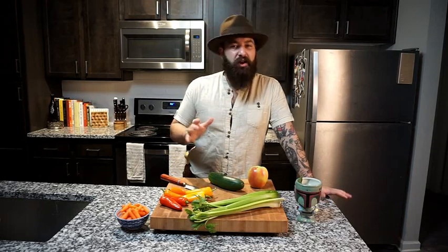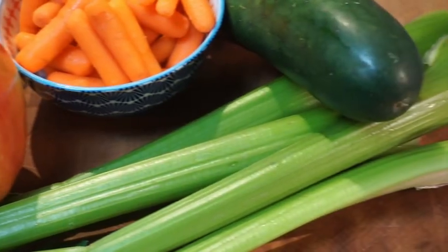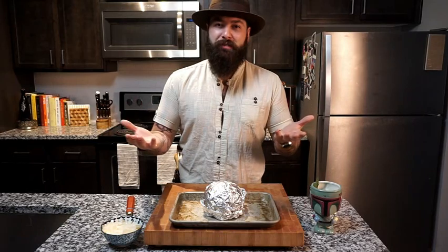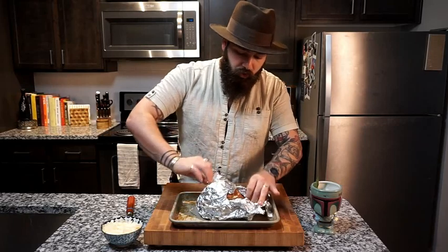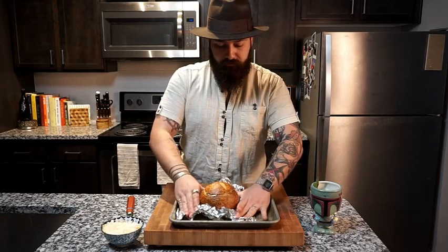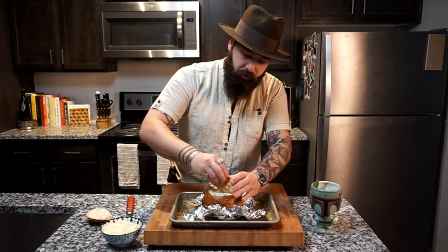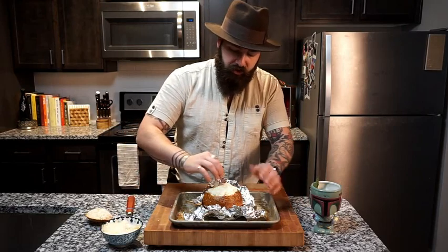One of my favorite things about this recipe is all the different stuff that you can dip in it. To balance out a little bit of the creaminess of that crab thermidor dip, we've got some carrots, peppers, celery, cucumber, and even an apple. It's more beautiful than I'd ever imagined. I'm going to chop all this up and get it ready for our charcuterie board. After 10 minutes in the oven, we're going to go ahead and unwrap our bread bowl — it's starting to get a little bit warm. We take our cap off, set it aside, and top it with a little fresh Parmesan so it has a nice bubbly, gooey top. We're going to add it back to the oven until that's melted.